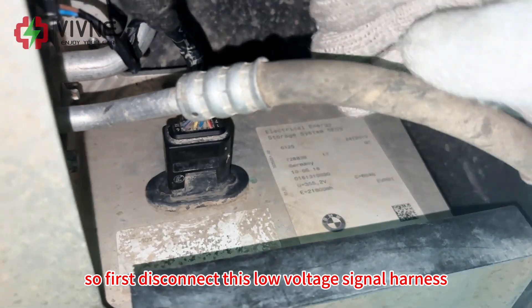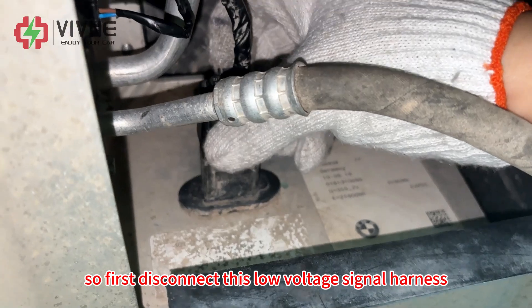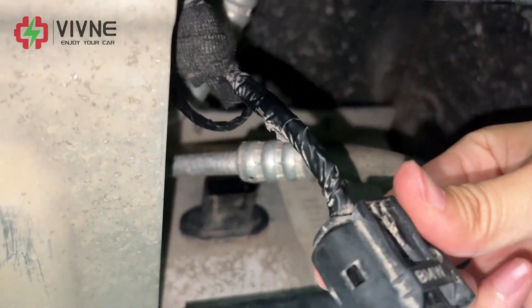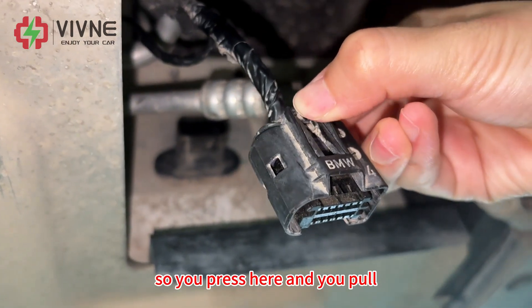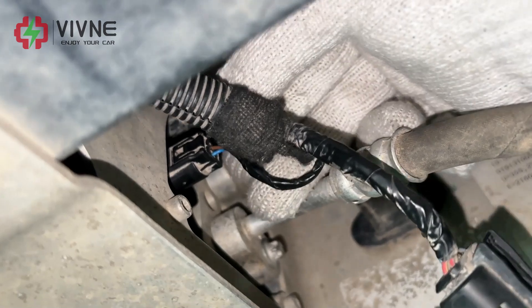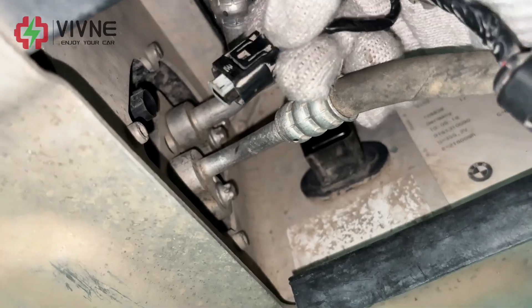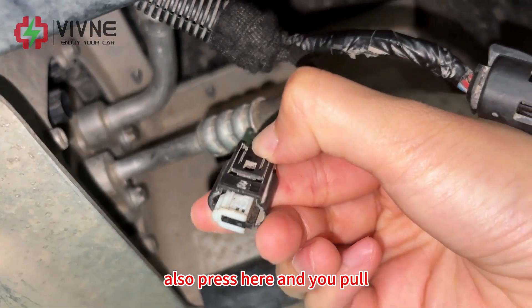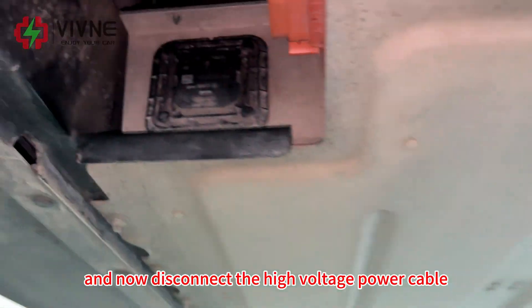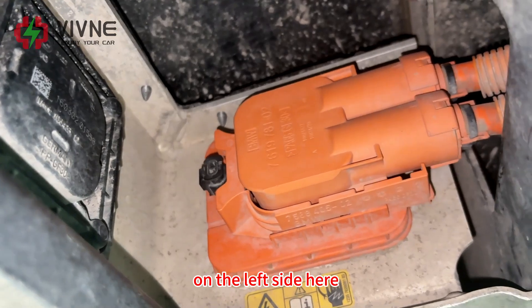First, disconnect the low voltage signal harness — press here and pull. Then disconnect the high voltage power cable on the left side.